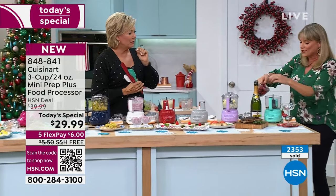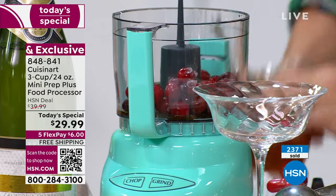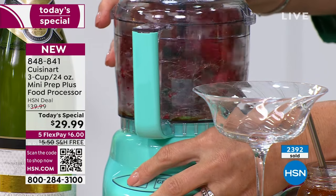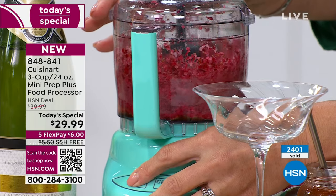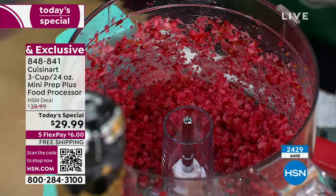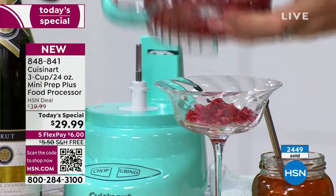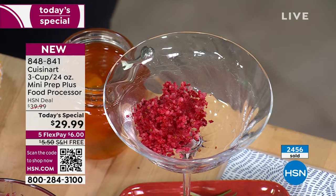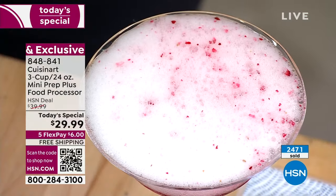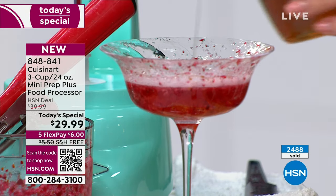Frozen cranberries — this could be a new cocktail for the holidays. We have some honey on the inside, and you will pour it over champagne. The options for the cranberries are endless — you can go as long as you like, however creamy you like. I take my little scoop, pop it in the drink. Look at that — frozen cranberries and champagne. That is so pretty.